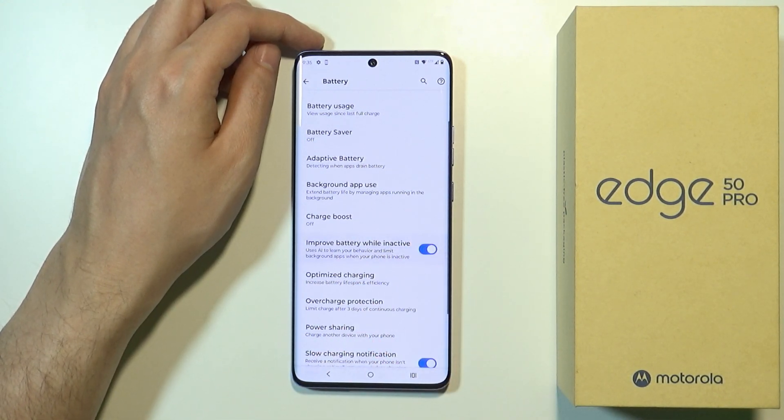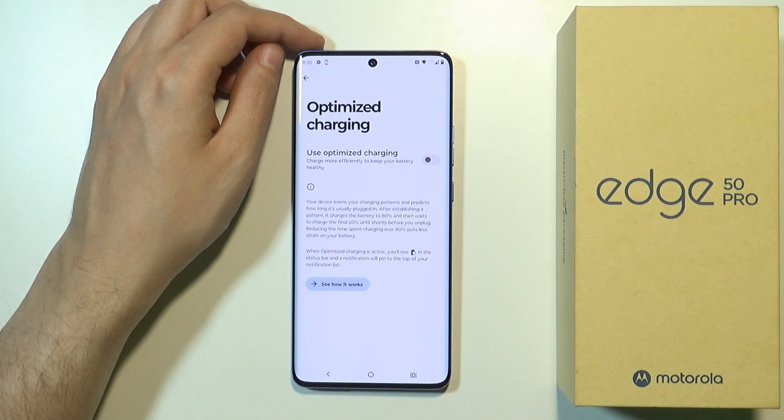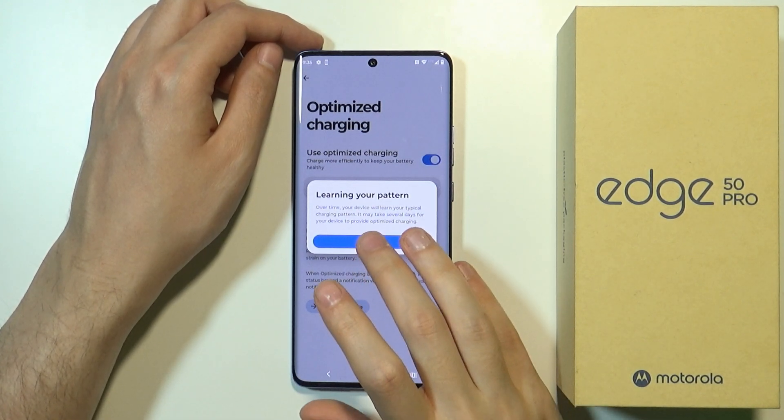I think it's quite a good idea to keep that option on. We also have Optimized Charging, where we can enable optimized charging, which makes the smartphone charge more efficiently to keep the battery healthy. So if you want to keep the battery healthy, as it states, we can enable this option.